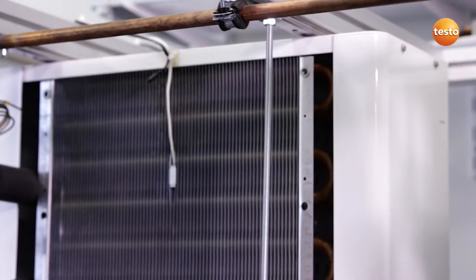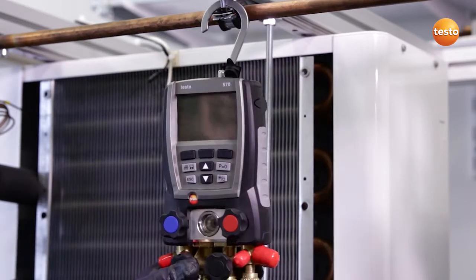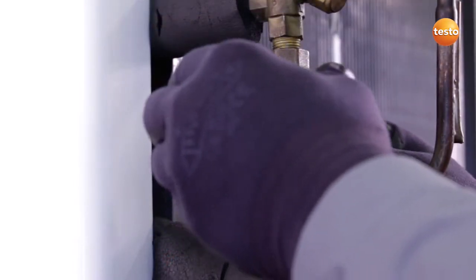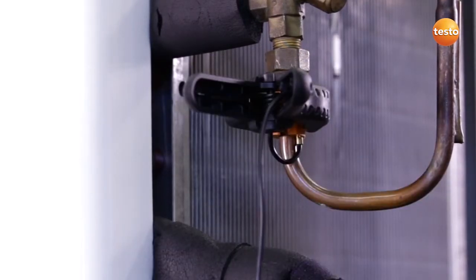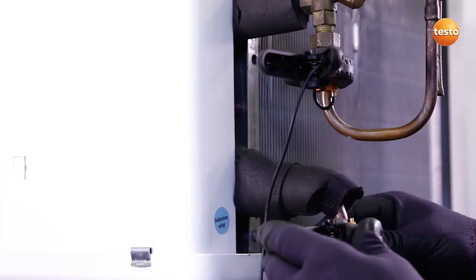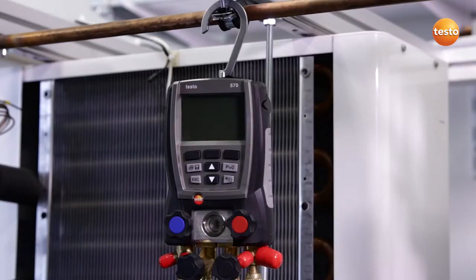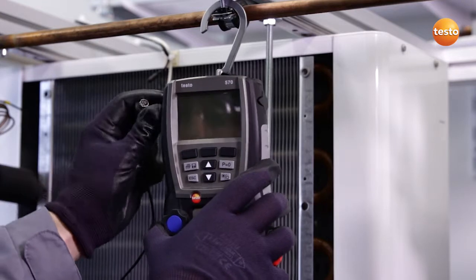The plant is ready, filled with refrigerant, and the fitter has given the go-ahead for commissioning. I attach the manifold to a secure point on the plant. In order to record the sub-cooling of the liquid, I clamp the sensor to the liquid pipeline in front of the expansion valve. To record the condenser's superheating, I attach the probe to the suction pipe right behind the condenser. I then connect both sensors to the instrument.